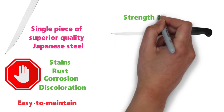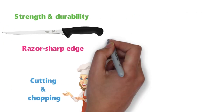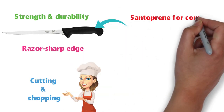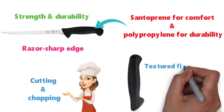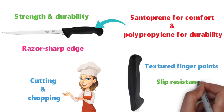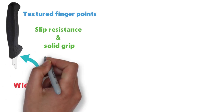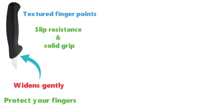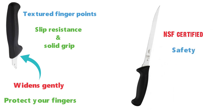It is precision-made for strength and durability and has a razor-sharp edge that makes cutting and chopping a breeze. The knife's handle is made from santoprene for comfort and polypropylene for durability. It has an ergonomic design with textured finger points that provide slip resistance and a solid grip. The handle widens gently where it meets the blade to help protect your fingers. The Millennia 8.5-inch Fillet Knife is NSF-certified for safety, quality, and performance.